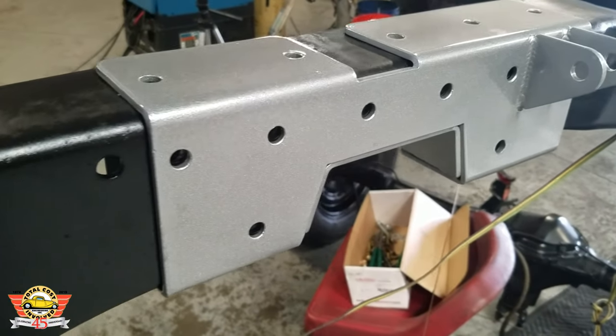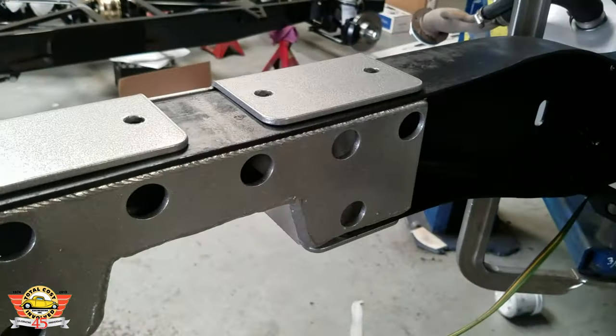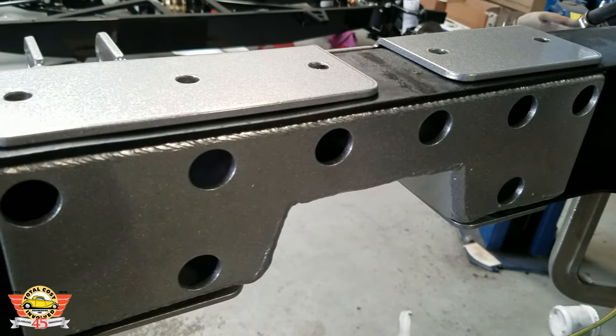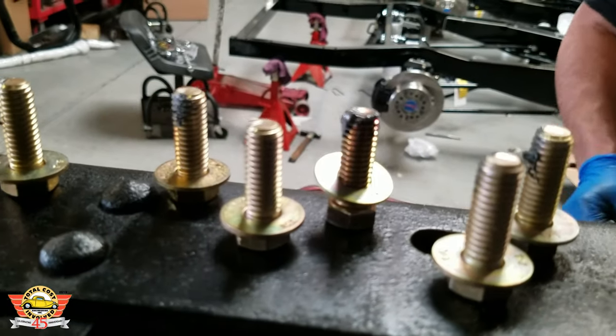We always recommend doing all mock-up first before powder coating. We weren't able to finish the video with it in bare steel, so here we are after full mock-up — we've had it powder coated and now we're actually doing the assembly.